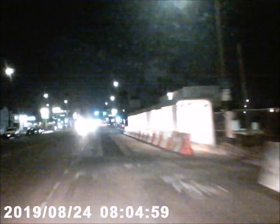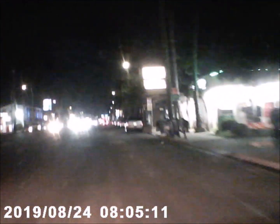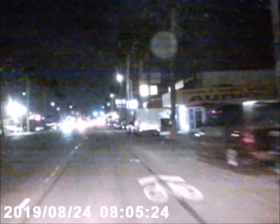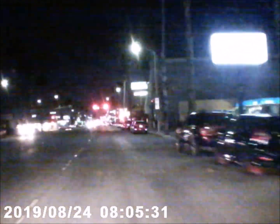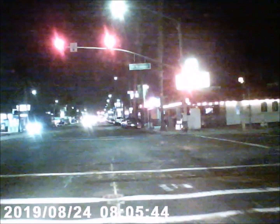I'm expecting it to have the same quality as pretty much any cheap dash cam that's $13.99 — so I'm not expecting it to be super clear. Looking at it through the little screen here, it looks like every other cheap dash cam I've used.